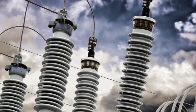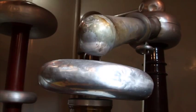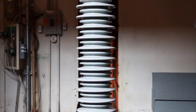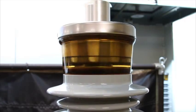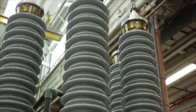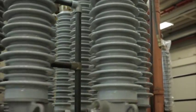The basic function of a capacitor bushing is to transmit a current-carrying conductor through a barrier, such as a transformer tank, circuit breaker tank, or wall. A bushing must be designed and manufactured to provide adequate insulation between conductors and ground, provide adequate electrical creep over its external surface, and afford sufficient mechanical strength to sustain the forces imposed upon it during use.